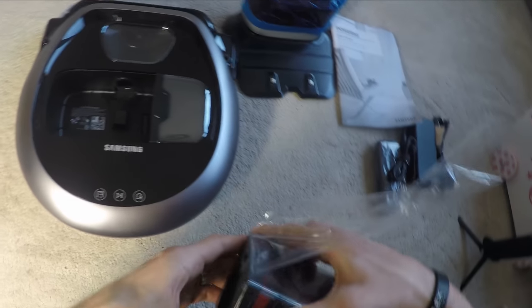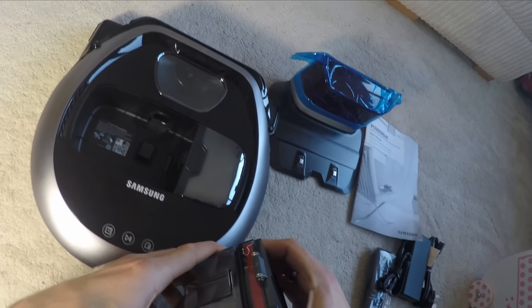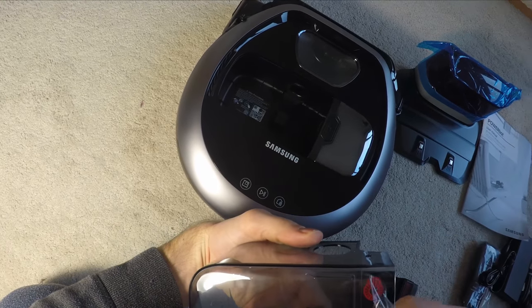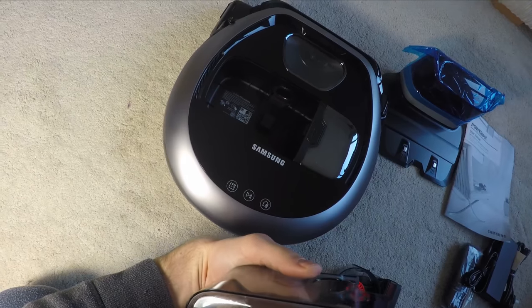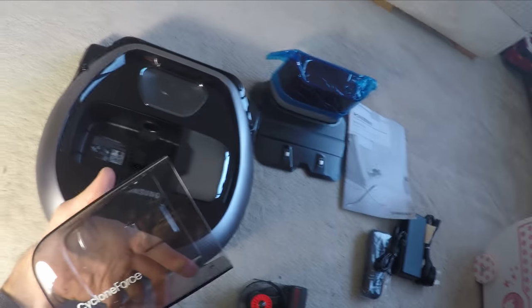It does clean in a regimented fashion — it goes around the room quite neatly back and forth in lines, pushes right up against objects, tests where it is, and slows down when it gets near the edge of a room. It pushes the front of itself right up against the edge, detects it, and shows you across the front that it's got an edge, which is quite good.